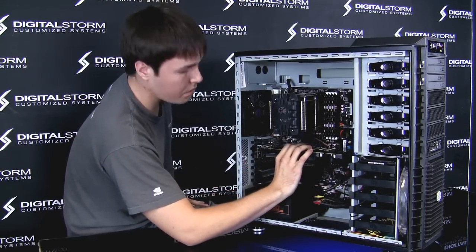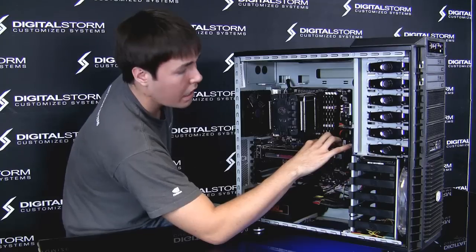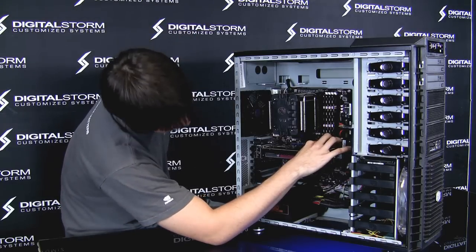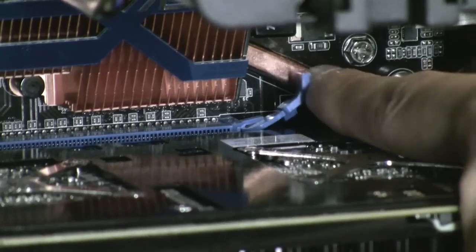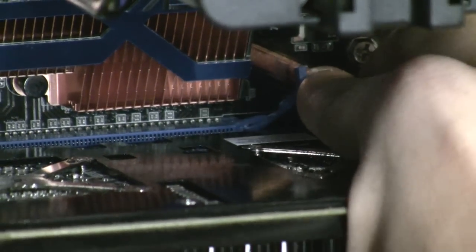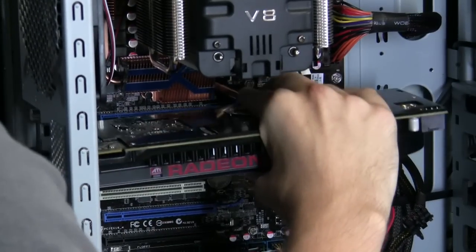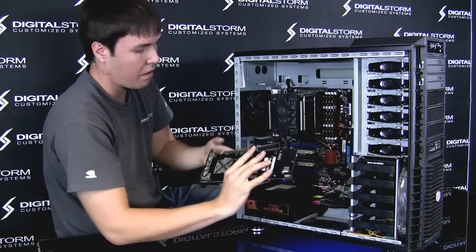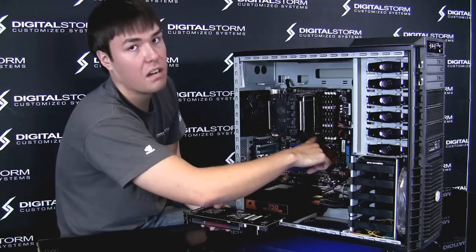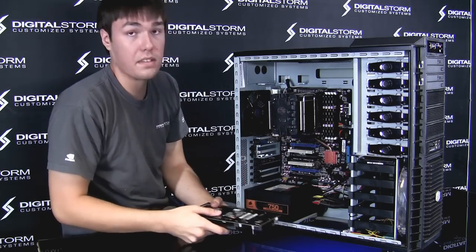The last piece of the puzzle is the clip that's holding the card in on the motherboard. Every motherboard is going to be a little different — there are usually two styles. On this particular one, you actually have to push up, which releases the card. You want to gently remove it just by wiggling. On the other style of motherboard, there's a clip you just push down — it makes it a lot easier. It's a slightly older style but works just the same.